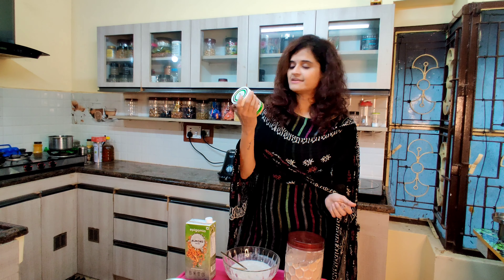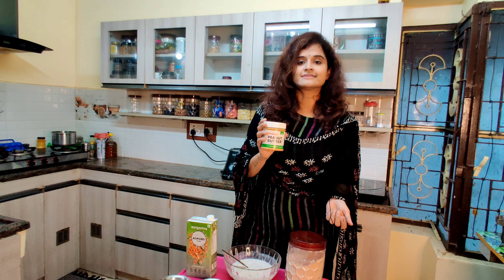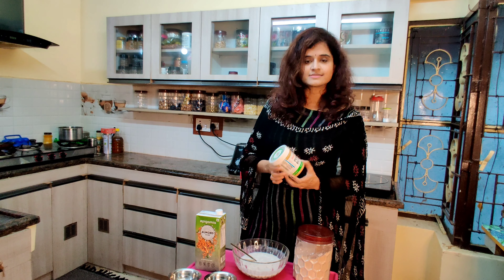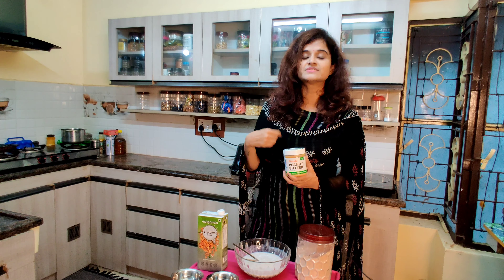When I add peanut butter, it's unsweetened and sugarless. It's very good — if you add it, it gives a different flavor.